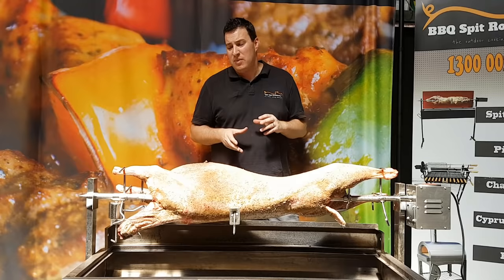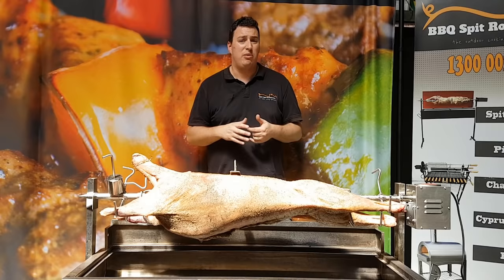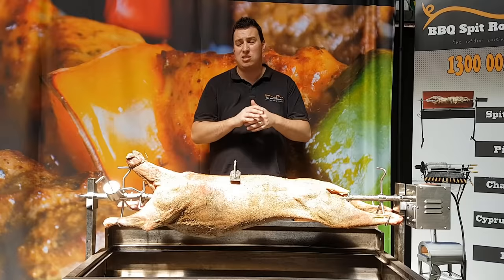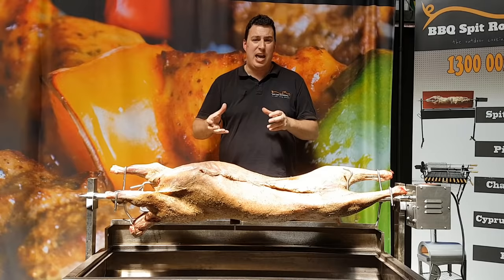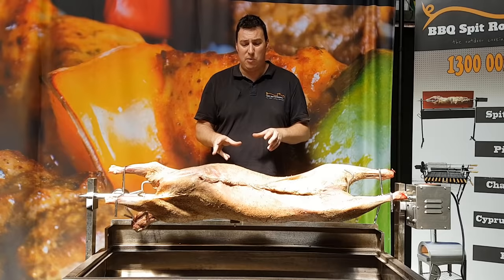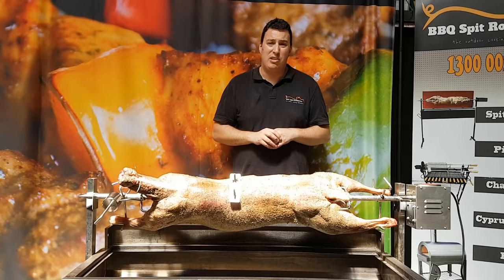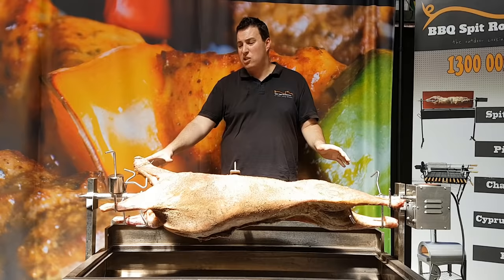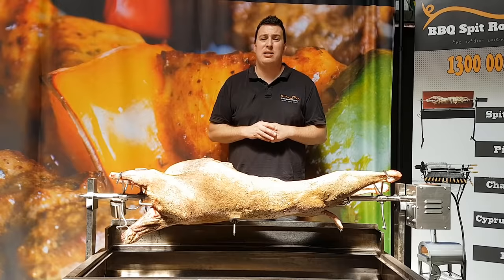So there we have it folks — that's how you put a lamb on a spit. This one here was a 13 and a half kilo lamb. We've got the two spike prongs at the front and back of the animal, making sure to avoid those bones. We've got the leg brackets to hold the legs in place. We've got the back brace — that's going to hold the spine in place so that the animal's not going to shift side to side during the cook. We've also put the counterbalance weight on there, which is just going to help counteract any lopsided parts of the meat. As you can see, this one's turning really, really well — no dipping, no strain on the motor.